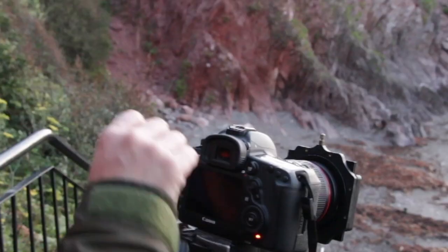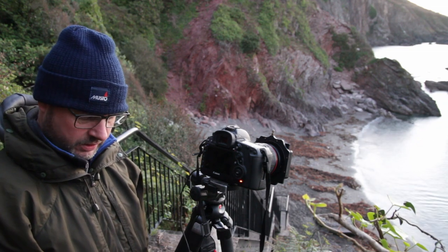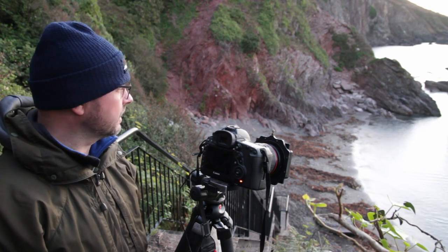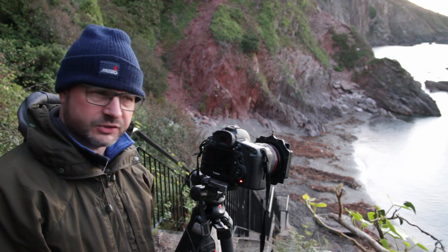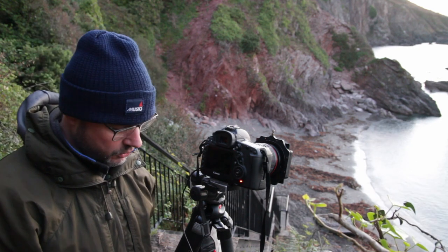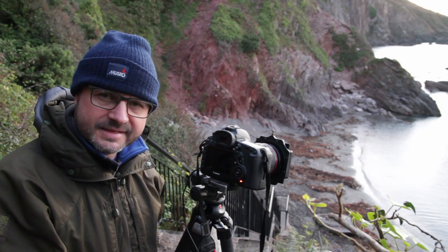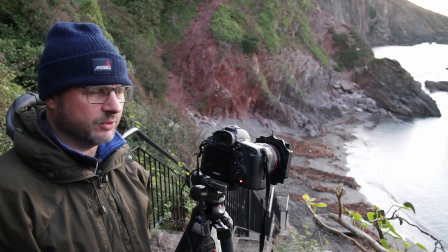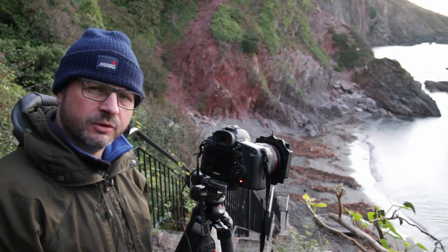I'm shooting in something called bulb mode — as long as I hold the shutter release it keeps recording. The reason I'm doing it is because I've put the Lee six-stop filter on, which cuts down a huge amount of light — six stops. As you may know, if you've got a one-second exposure, each stop doubles it: two, four, eight, sixteen — it ranks up very quickly. So where I was at two and a half seconds before, it's not long before you're into minutes. I've also put the polariser on just to darken the water and take out some of those reflections.